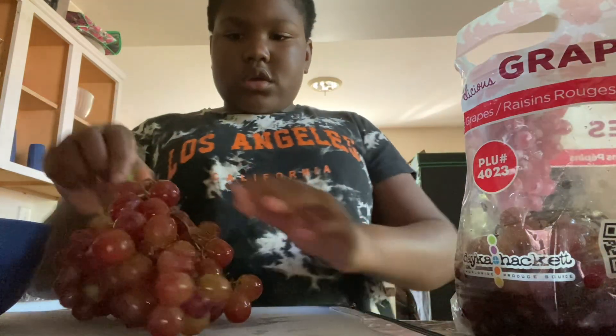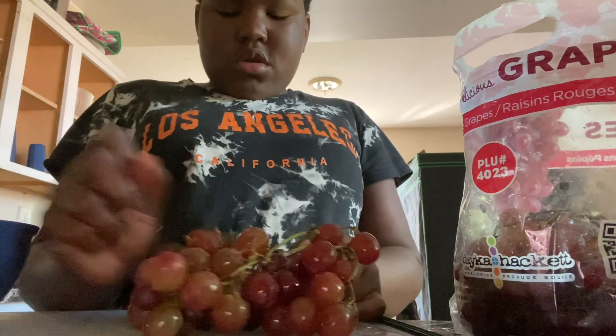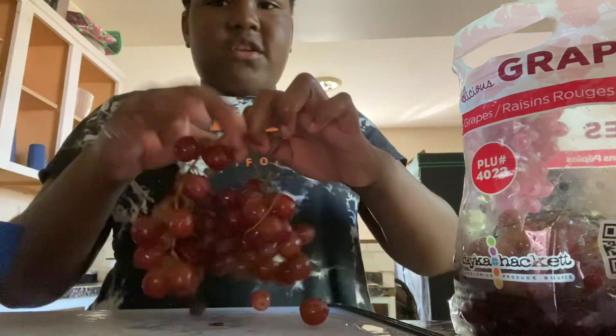Second thing is grapes. I'll get a third of grapes — look at this bunch. And just start putting some in there. Look at your grapes first. We got these yesterday, so I don't think they've gone bad yet. Okay, that should be enough grapes.